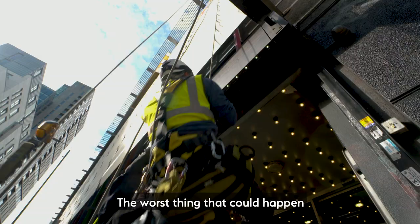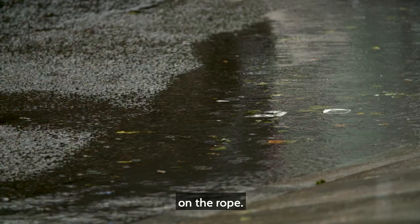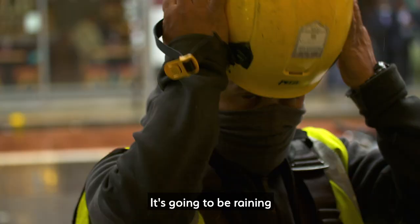The worst thing that could happen is the weather — the wind. If it's too windy, we can't really work on the ropes. It's going to be raining tomorrow, so we'll just have to see how it goes.